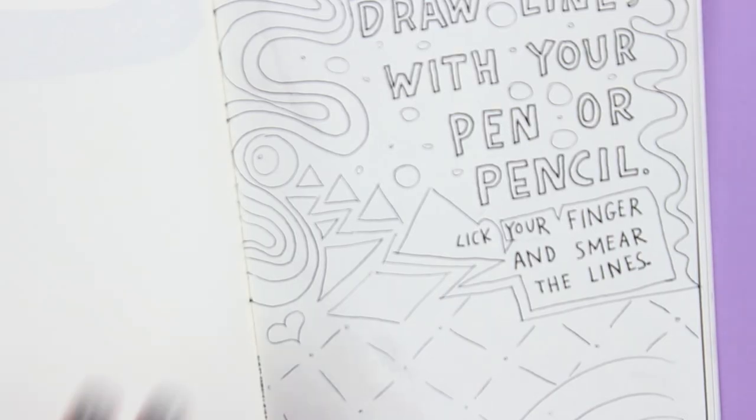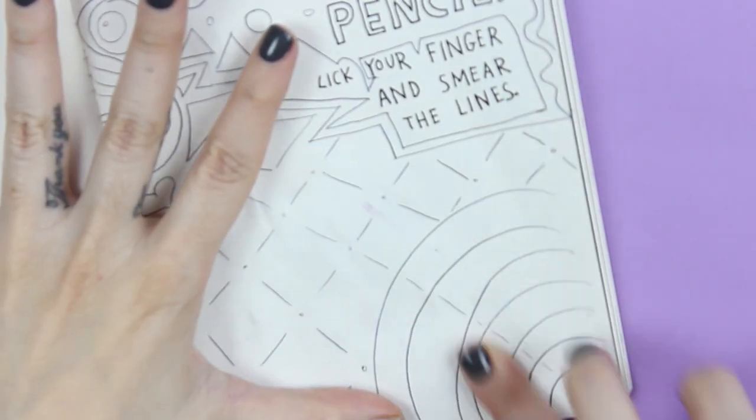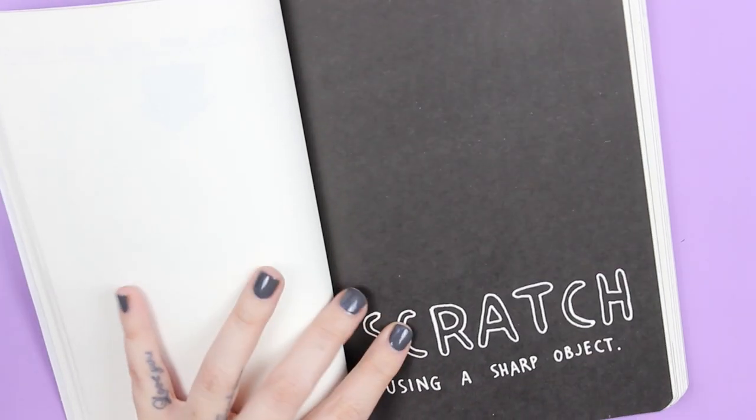Draw lines with your pen or pencil, lick your fingers and smear the lines, and with your hands. Next! Scratch using a sharp object.